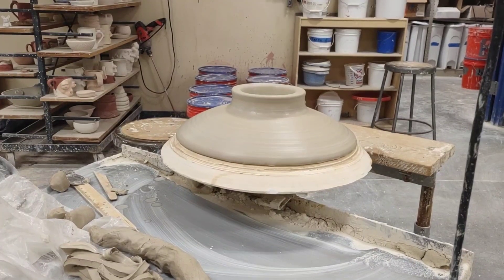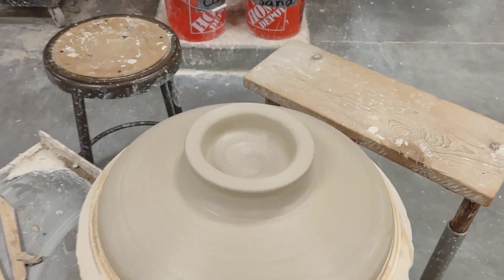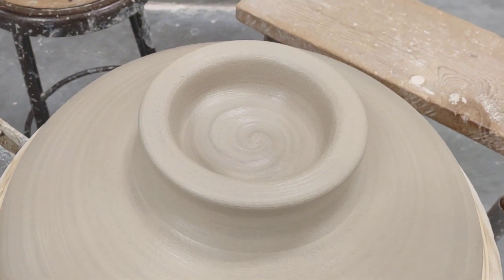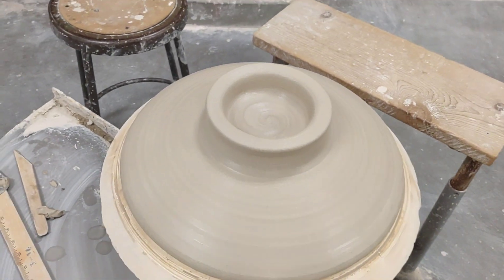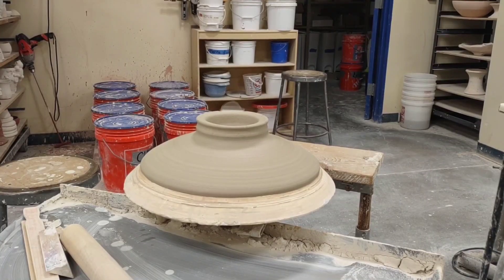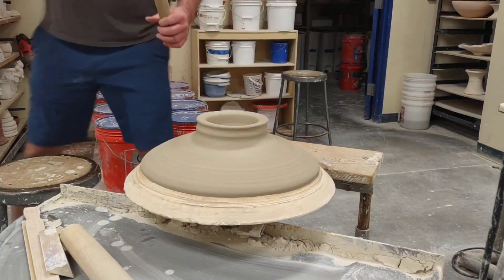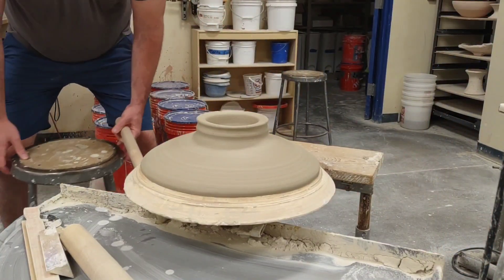Now I'll give you that perspective I was talking about on the inside — just a little spiral, but nice and clean. Phase two will be decorating. So phase two of the slab platter with a thrown foot or a coiled and thrown foot is to decorate the foot itself.